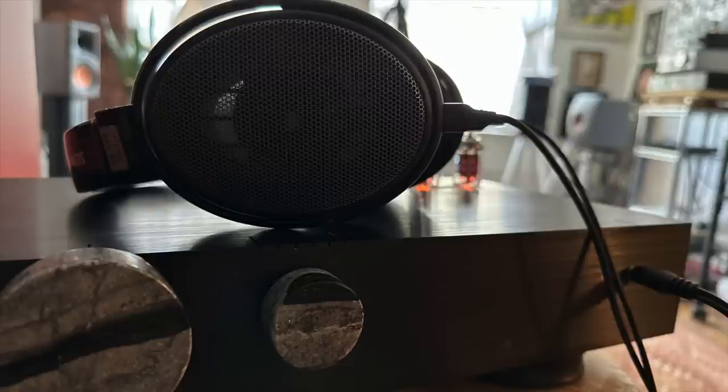I plugged in a set of Sennheiser/Massdrop HD58X headphones and continued with the Larry McNeely album. To have that sound in my head, without artifice — it just sounded like it was happening in real time, because in fact it was: these musicians were making an album, and when they finished the last note the record was done. The headphone sound definitely gets a thumbs up.